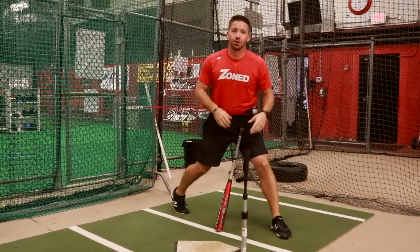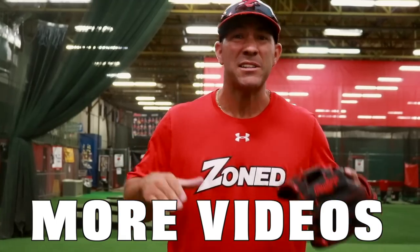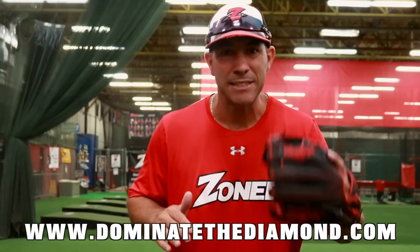Easy way to get your guys to not lunge. We really appreciate the question — keep the questions rolling in. If you enjoyed this video and want to see more like this, visit our website at www.DominateTheDiamond.com.